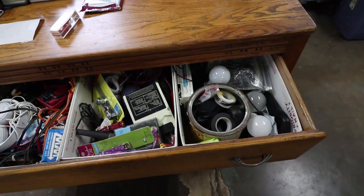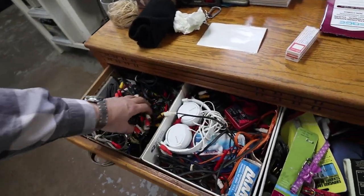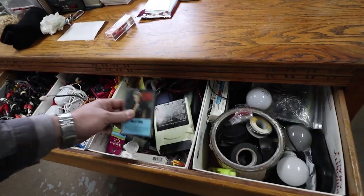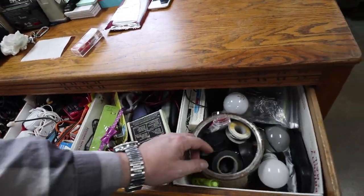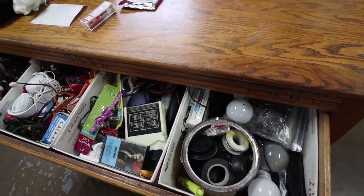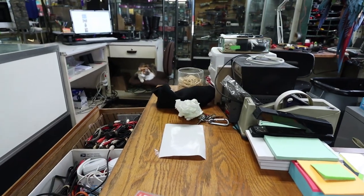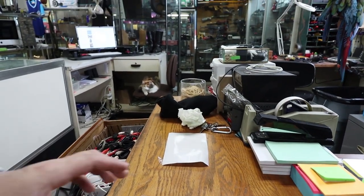So we have this humongous drawer here, like a junk drawer of all kinds of crazy stuff, right? Cables for testing, headphones, extra media to test stuff. And I was looking for this set of screws that I had in here, and look what I came across. This is kind of unique.